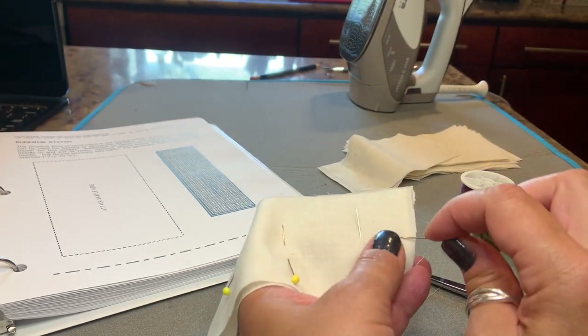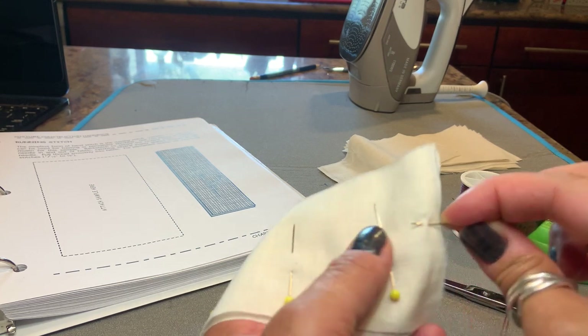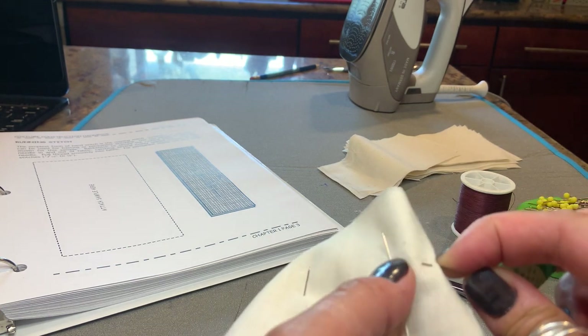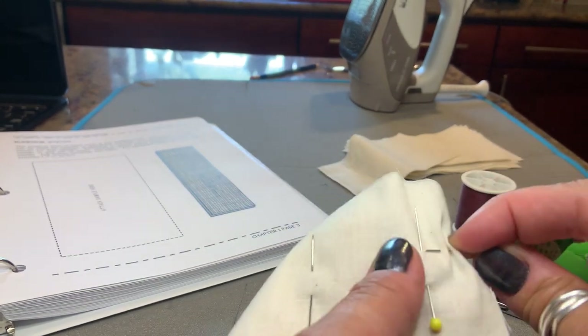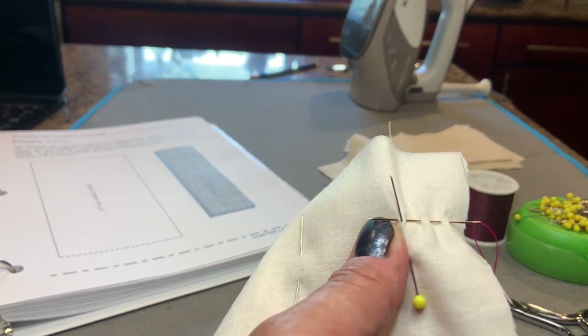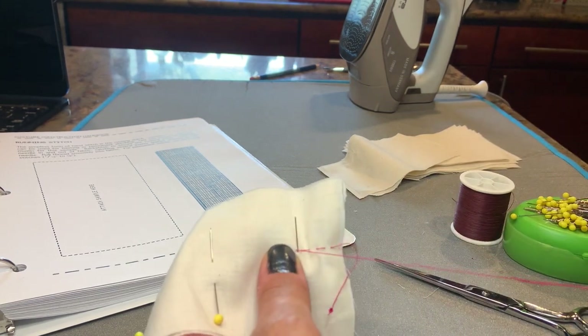You're going to put the thread into the fabric and then put the needle into the fabric and then pull it out again. Really what you're doing is using your fingers and the fabric and putting it right onto the needle three or four times, and then you're going to pull the thread through.